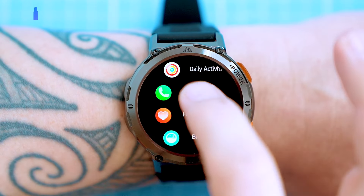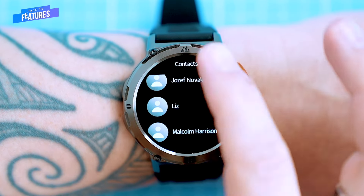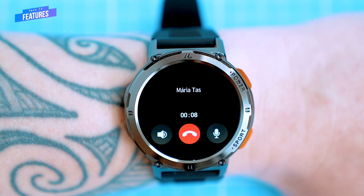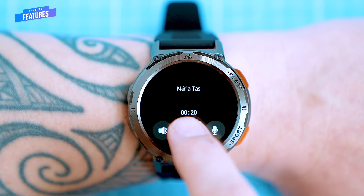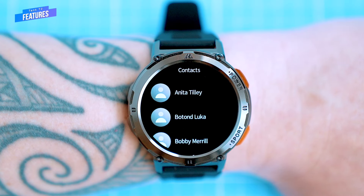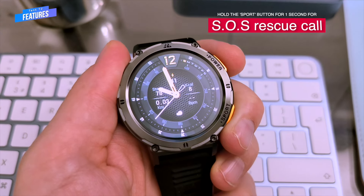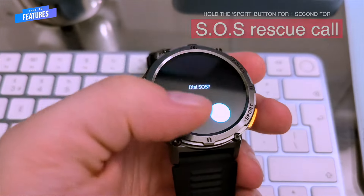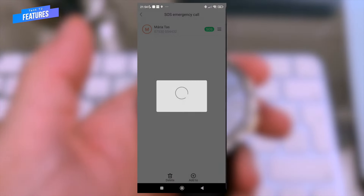You can make calls with the watch, as it has a speaker and a microphone. The volume and clarity of the audio are good and loud, both for you and for the person you're talking to. The Tank T2 also supports one-button SOS rescue calls — you only need to hold down the second button to make an SOS rescue call, and the rescue number can be loaded via the app.